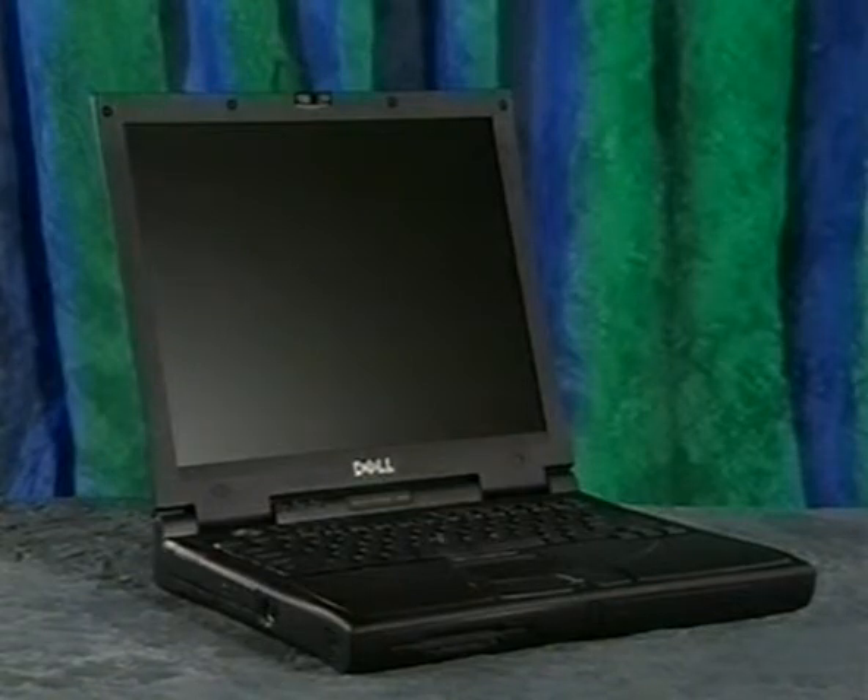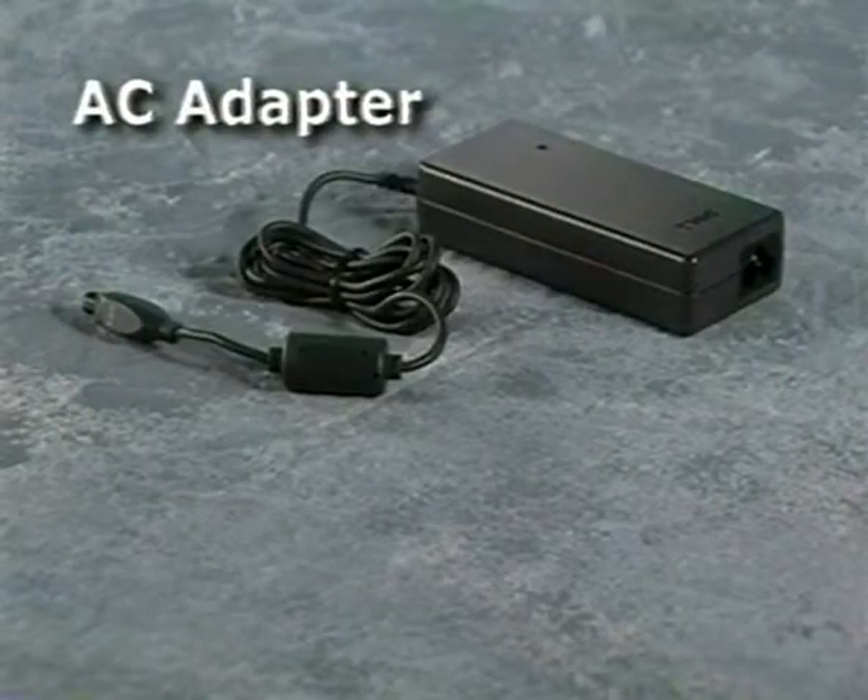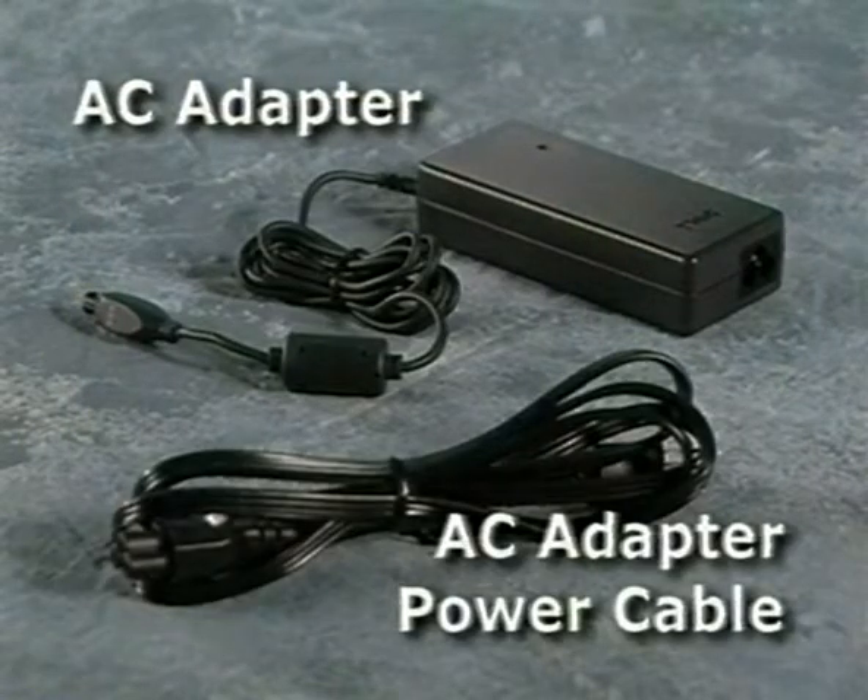Unpack the shipping carton and remove the items shown on the front of the Start Here document that came with your computer. At a minimum, make sure you have the AC adapter and the AC adapter power cable.